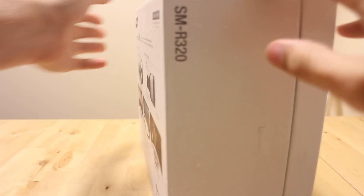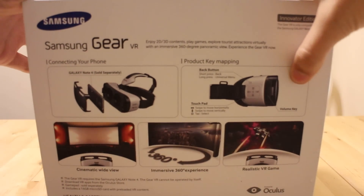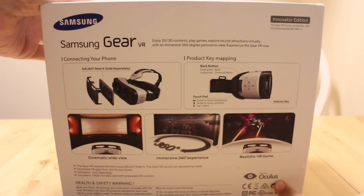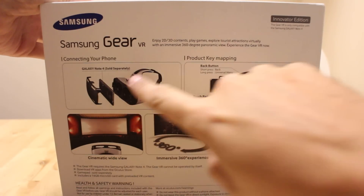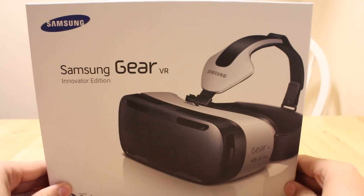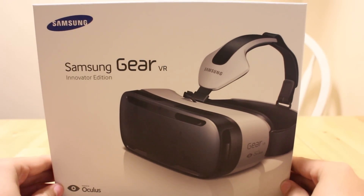We've already broken the seams on the box. You can see we're looking at just the packaging — pretty big box here. It's got the Oculus branding and shows us all about how to get your Note 4 in there. Sold separately, of course. This is the Innovator Edition, so we'll see what's different about that.